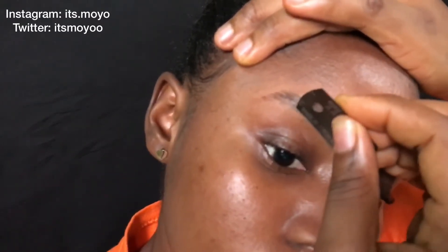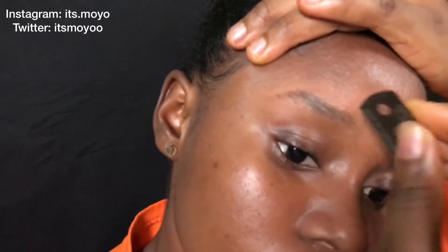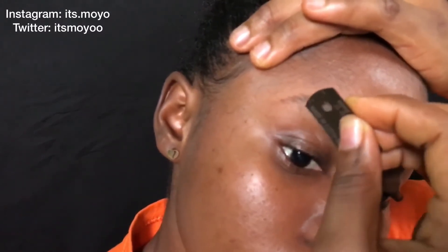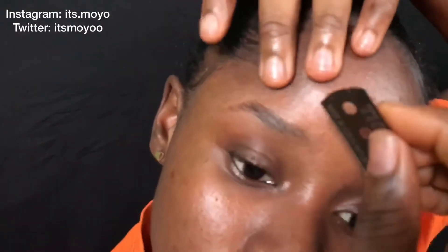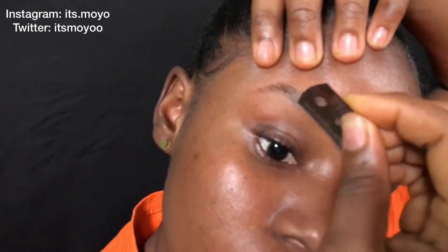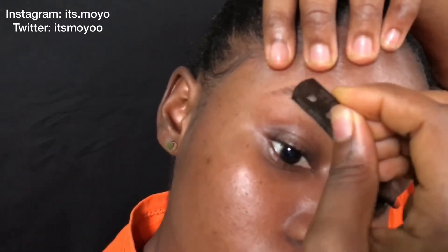I want the beginning part of my eyebrows to be a bit full, then the tail I want to be a bit tiny — that's why I'm taking hairs out of the end of my eyebrow. One thing you should know when you're doing your brows or carving them is that your brows are sisters, not twins. Even if they are twins, they're not identical twins, so don't stress yourself over wanting them to be exactly the same. Just try to make them similar and have fun with it.